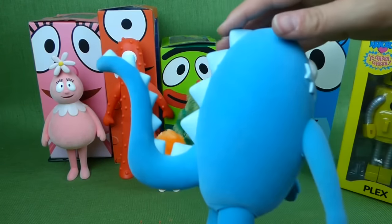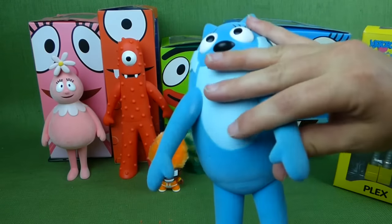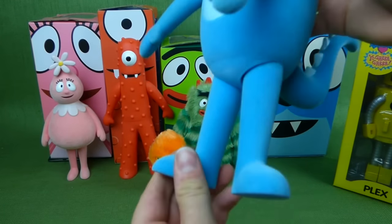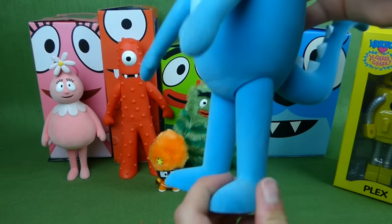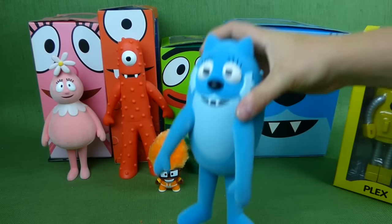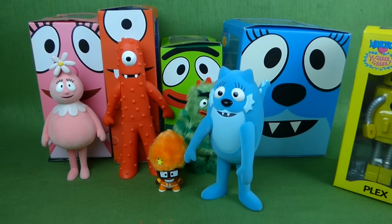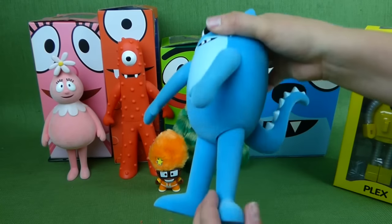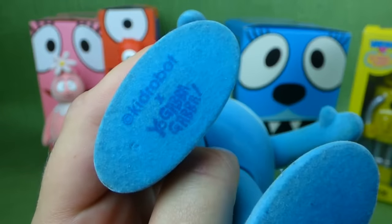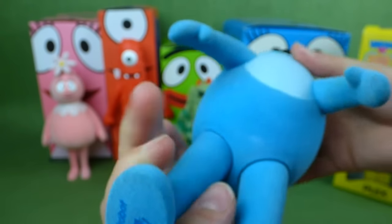And then you've got Tootie. She's got this really cool tail. And nothing on her moves... oh! Look at that! I didn't realize that in the last video, but her legs move! Ha! Learn something new every day! That probably helps her stand if you spread those out a little bit. Very, very nice! That is too cool! And her foot says Kid Robot on it.